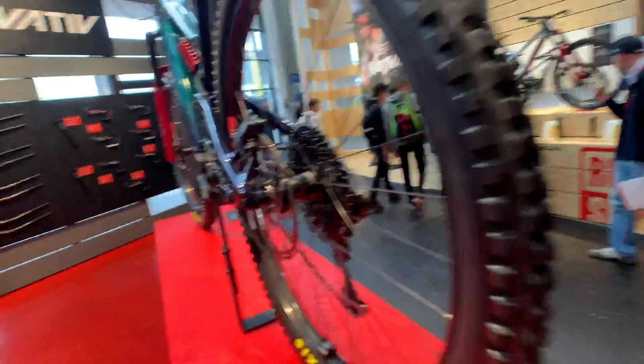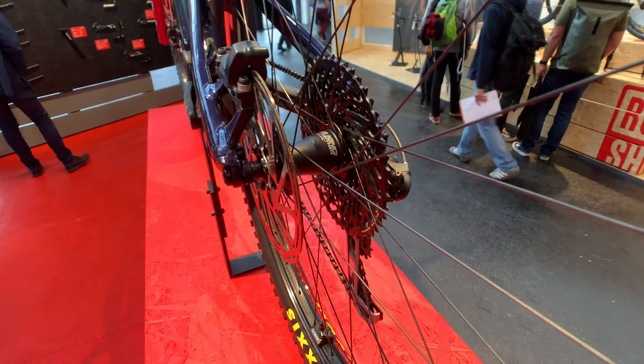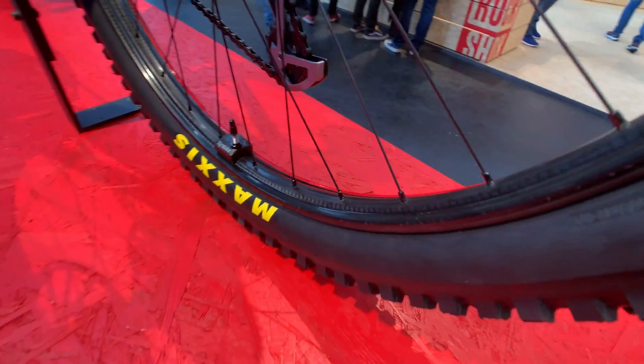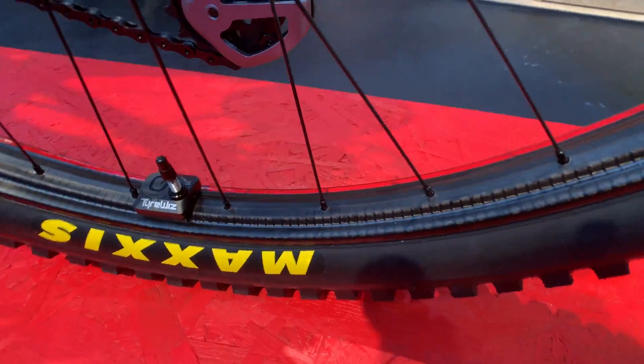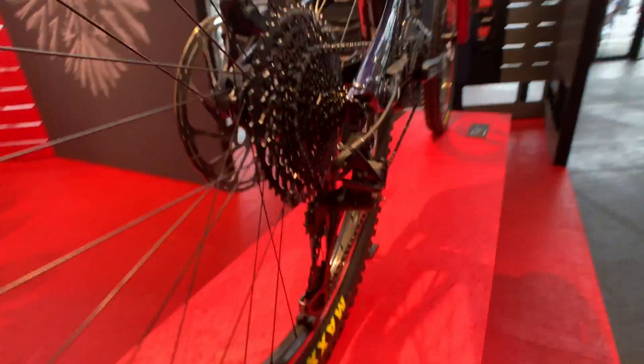So what you can see here is they built these wheels up with a Chris King hub, and then of course you've still got the super-wide, flexible in the right way, carbon Zipp 30 Moto rim.